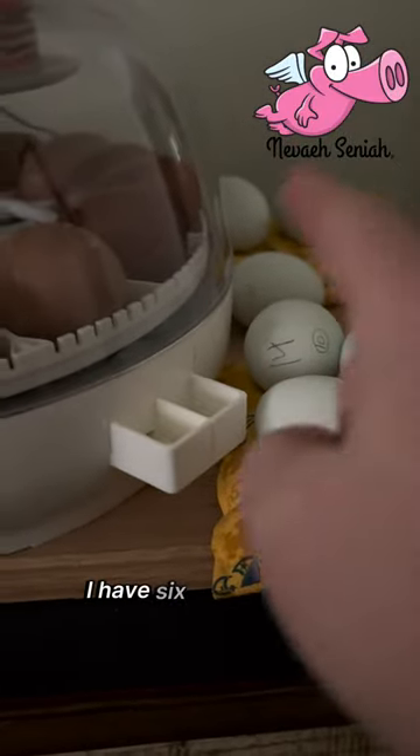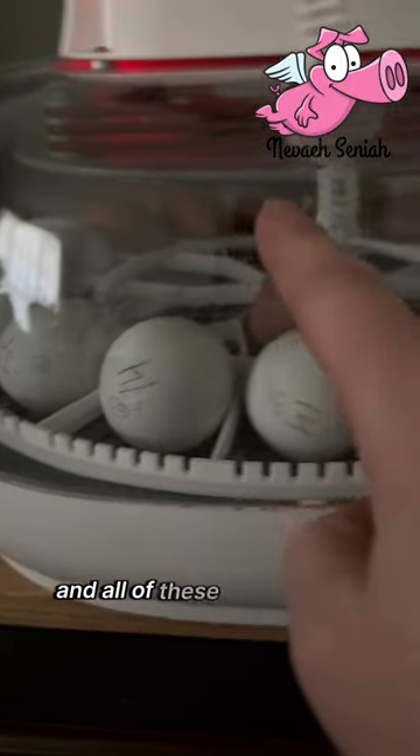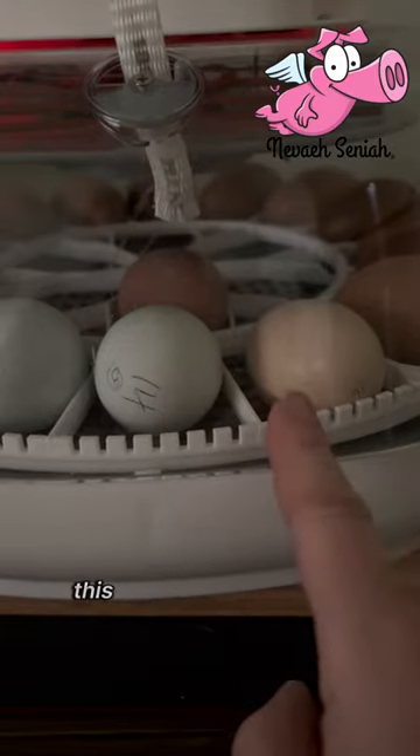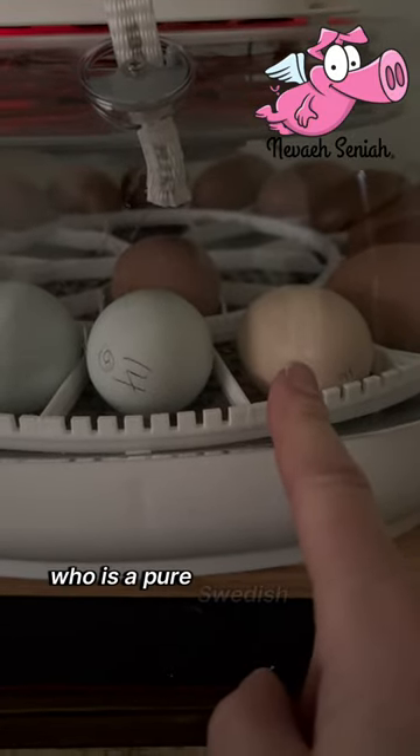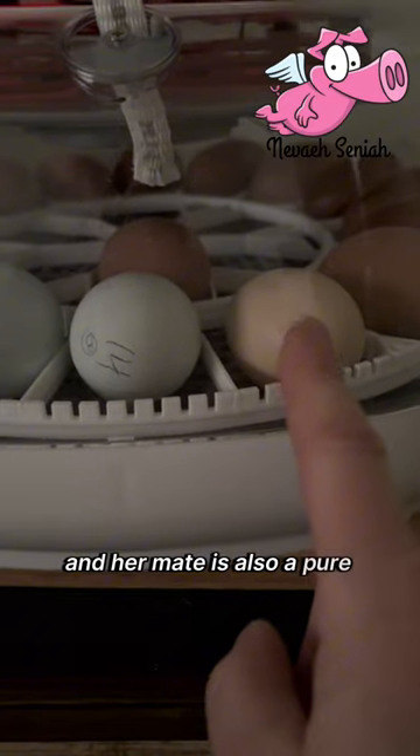These are my duds — I have six that are duds, six that are good. All of these through here, including that one, are my rooster roulettes. This one came from Frodo, who is a pure Swedish flower hen, and her mate is also a pure Swedish flower hen.